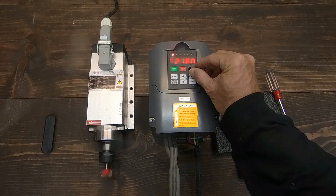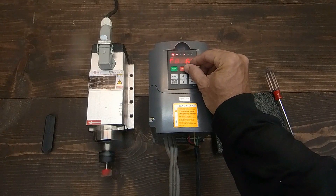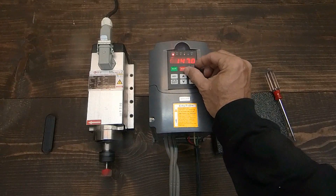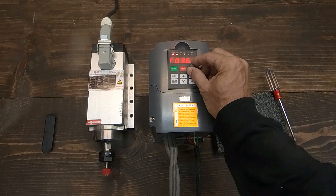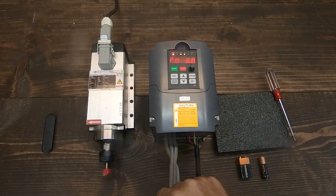When you buy a spindle and VFD set, it comes pre-configured to run manually. You only need to wire the spindle to the VFD and the VFD to the specific voltage. By pressing run, the spindle will start running clockwise. Set the speed on the knob and adjust as desired. To run the spindle counterclockwise, just press reverse, and press stop to stop.